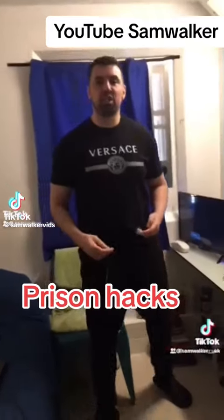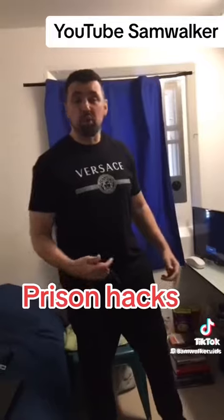Today I'm going to show you a little trick, a little prison trick for the lads who are in prison. As you know, because of the drones, they put all these vents on all the windows right the way throughout the prison establishment.